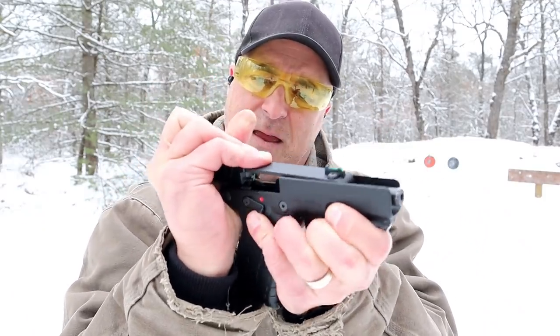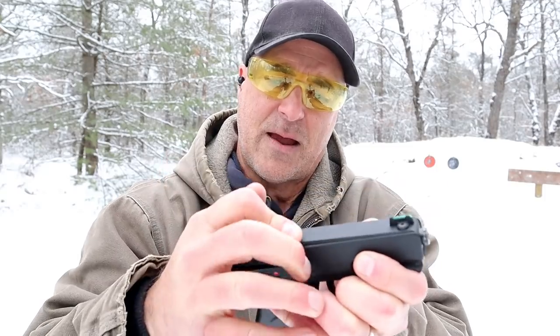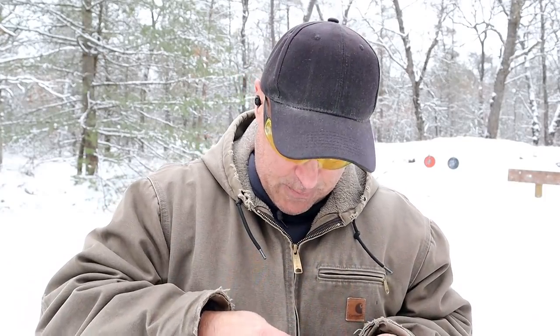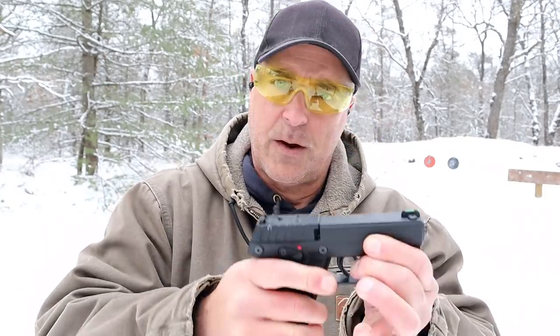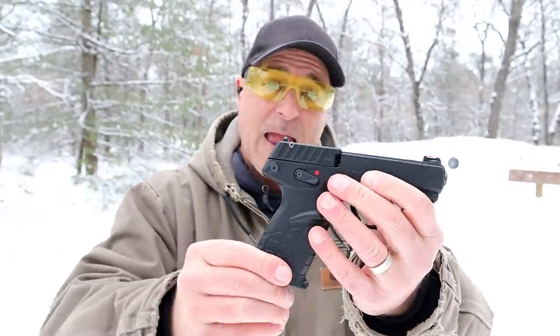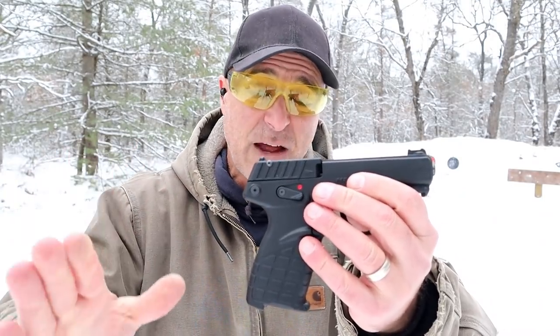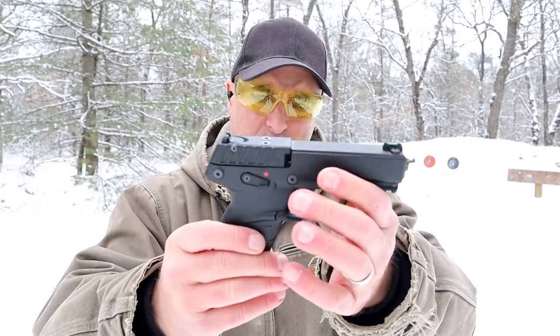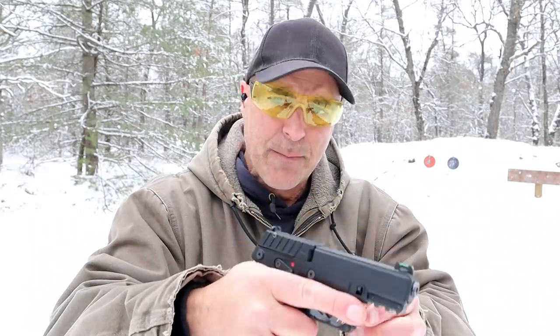Let's see if I can do that — and on comes the slide. I showed it on my table review. It only weighs 15 ounces with 17 rounds, so it is very much a light handgun. It's a hammer-fire gun.